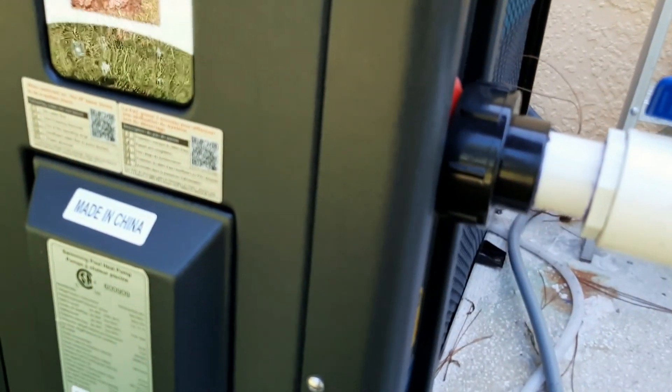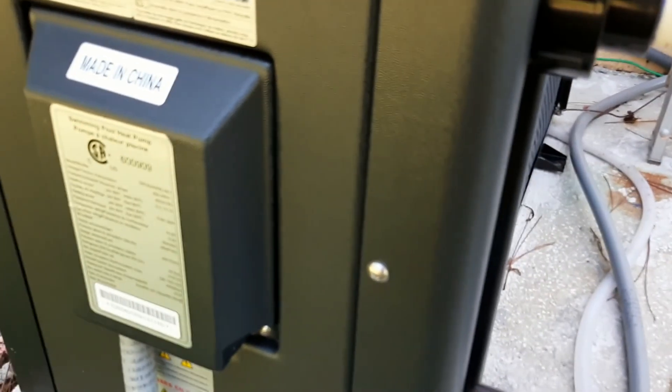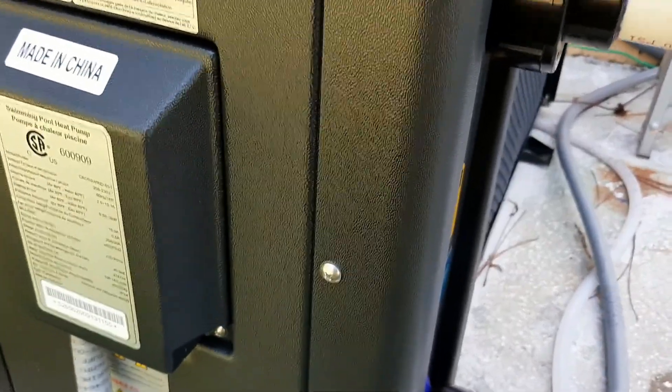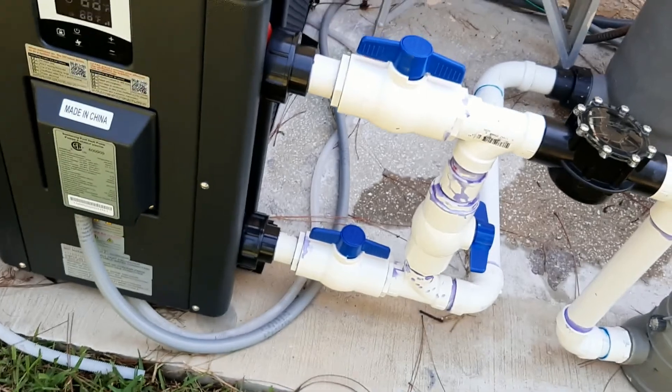When I stop the pool pump, the heater detects that the water is no longer running and turns off by itself. And when the pool pump starts again, it will turn back on automatically.